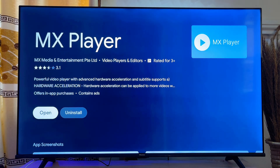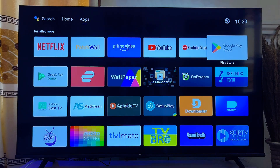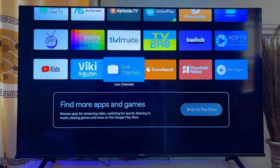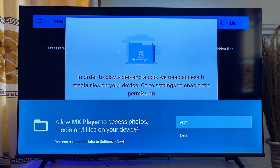Once the app is done downloading and installing, you can simply open it by clicking the Open button directly from the Play Store. Alternatively, you can come back to the home of your smart TV, go to the app section, scroll down, and you'll see the MX Player app you just installed.